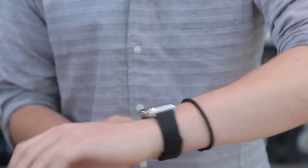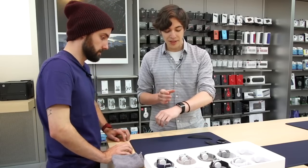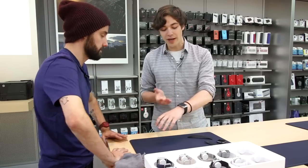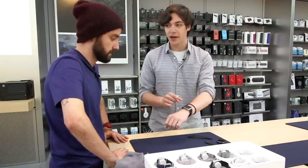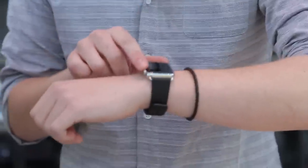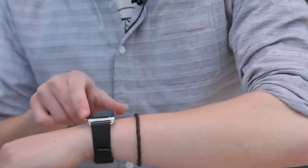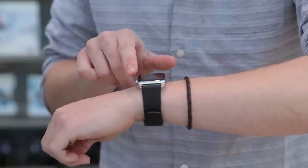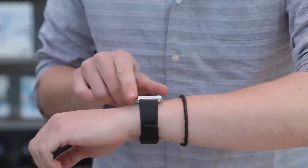You're not missing anything feature-wise if you get the Sport instead of the Watch — the difference is material only. The steel model feels more like jewelry, and its display is sapphire instead of glass. In photos and videos the digital crown looked like it would press awkwardly against skin, but in person it's really smooth and doesn't feel like it's pinching the wrist at all.